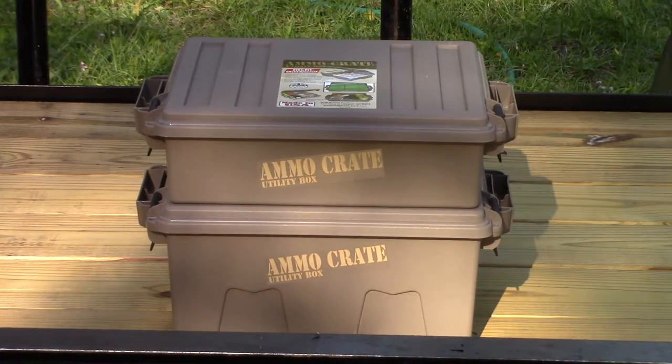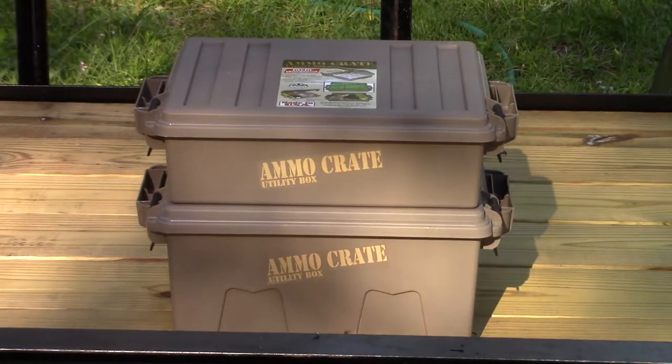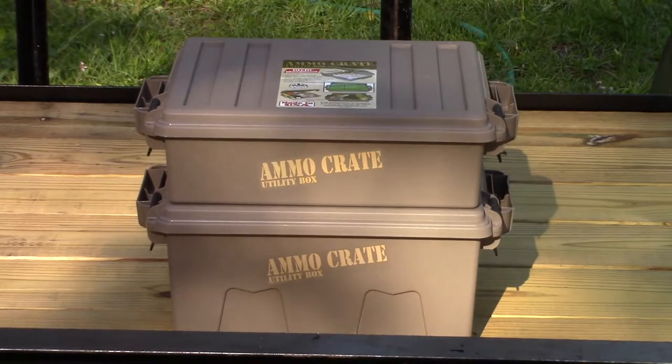I should let you all know that I do not work for MTM Case Guard — they're not paying me and they didn't supply these. The big one was a Christmas gift and the top one I bought myself; I got them both on Amazon. Currently the ACR-8 is $20 and the ACR-5 is $17. Both will carry up to 85 pounds and both have a water resistant O-ring seal that helps keep moisture and dust out, but they are non-submersible.